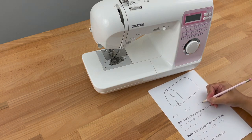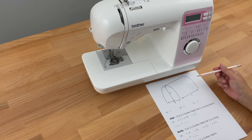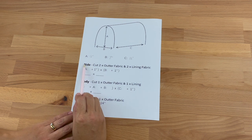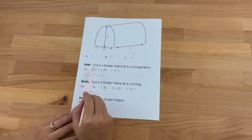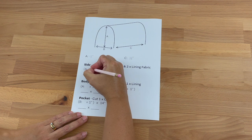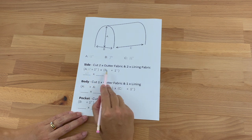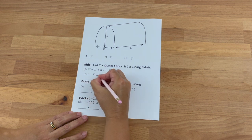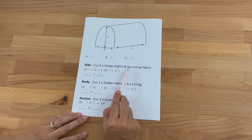Now bear in mind these are the measurements for my sewing machine — yours will be different, but we're going to use these calculations to work that out. So let's work out our first measurement, which is the side of our cover. We need to cut two outer fabrics and two lining fabrics from this measurement. A was 12 inches plus one inch, so we'll be cutting it at 13 inches, and B was 7 inches plus one inch, making that 8 inches. That's how big I'll be cutting my side fabric — two from outer and two from lining.